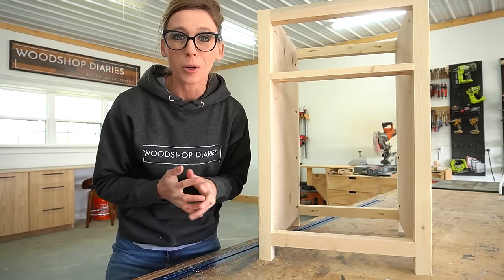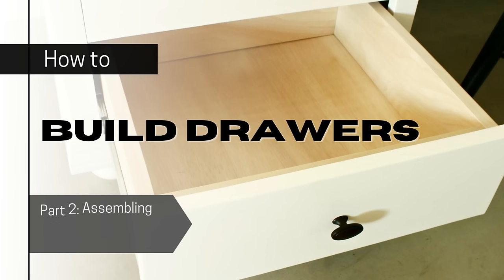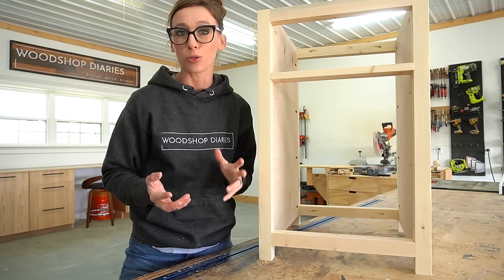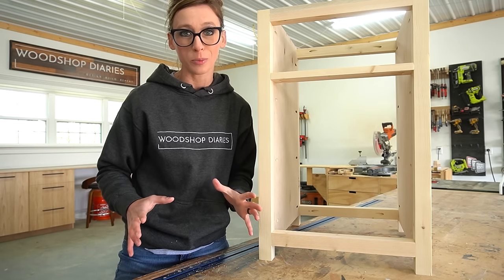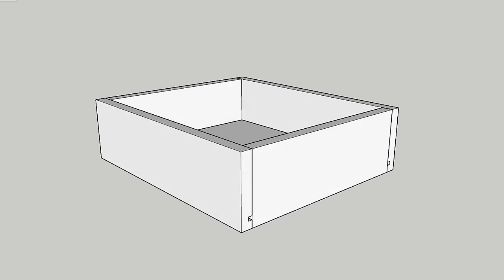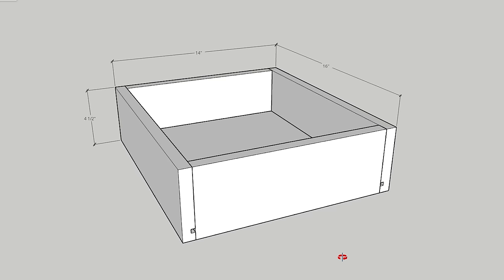Hey guys, it's Shera from Woodshop Diaries and welcome to part two of my drawer building series. In the previous video, I shared how to figure out your drawer dimensions for your fronts and your drawer boxes. In part two, I'm going to be sharing how to actually take those numbers and build the drawers. I'm going to be building the drawers for this cabinet.